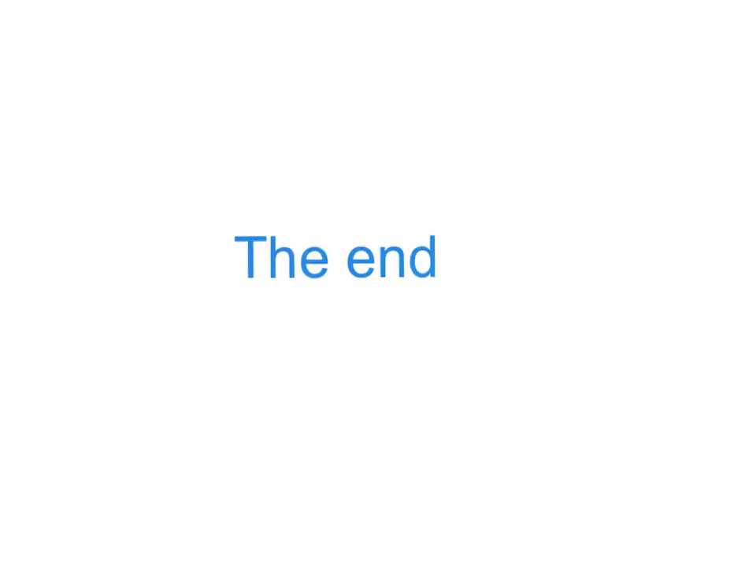I told you it wouldn't be very long — that's it for this presentation. Thank you for watching, I hope that you've learned something, and I'll see you next time. Bye.